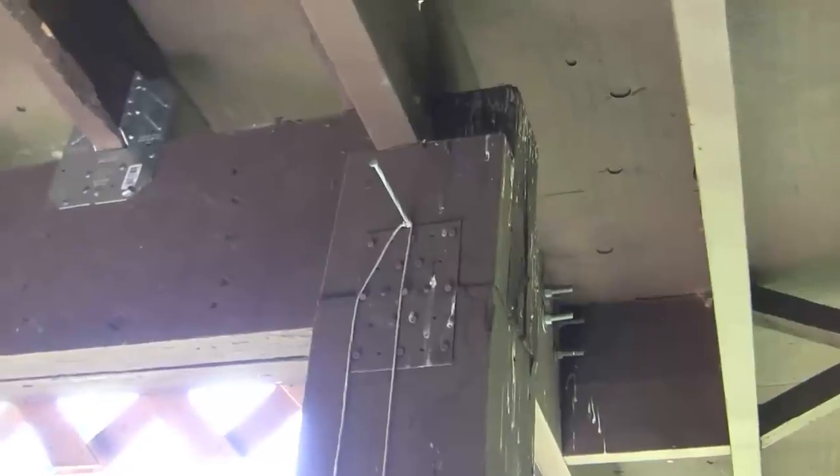Before we get started, I put a level on the post and it's pretty level except for the left-right side. So I'm going to use a plumb bob to put an exact center for centering the concrete pad.